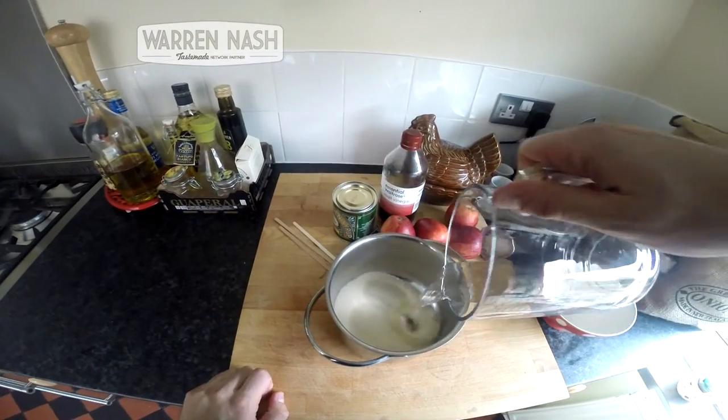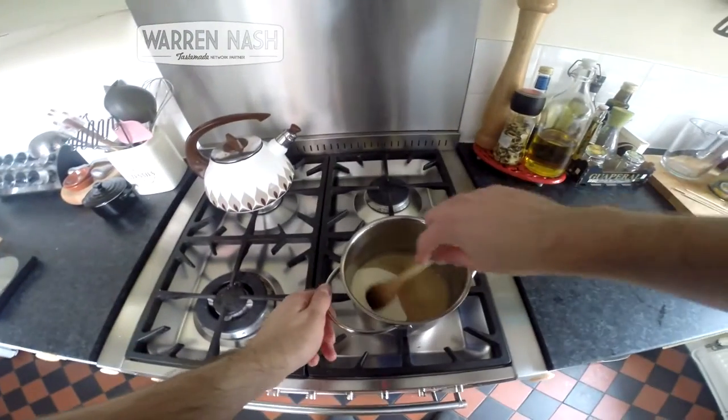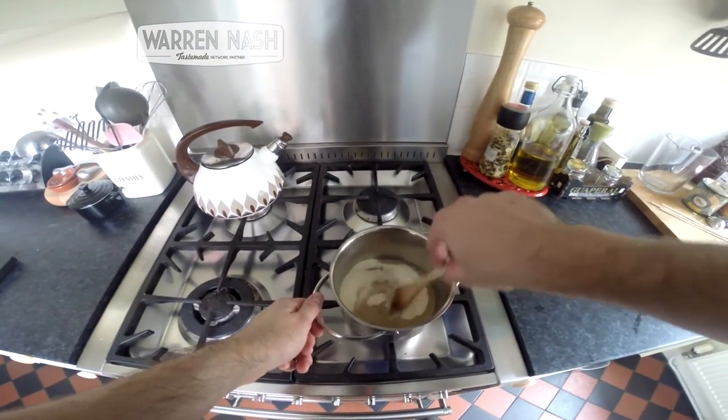So here's my really quick video on how to make toffee apples. For four apples you'll need to measure out 100 grams of golden caster sugar and 50 mils of water and put them in a saucepan.